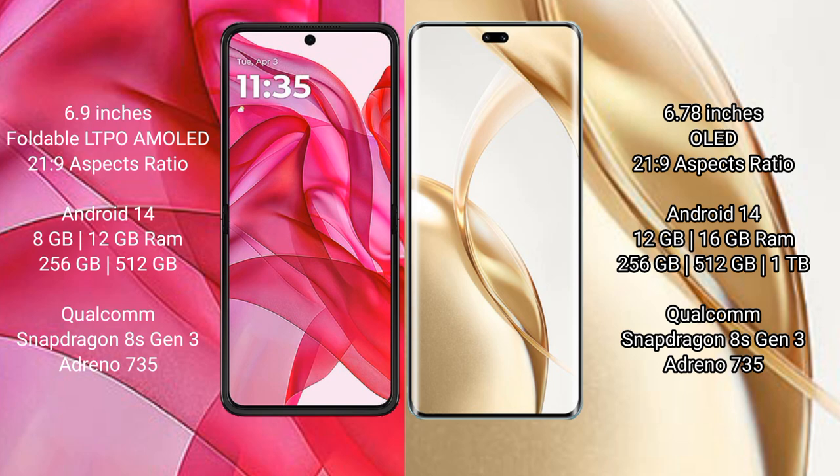Motorola Razr 50 Ultra comes with 8GB or 12GB RAM and 256GB or 512GB internal storage, powered by the Qualcomm Snapdragon 8s Gen 3 processor and Adreno 735 GPU.